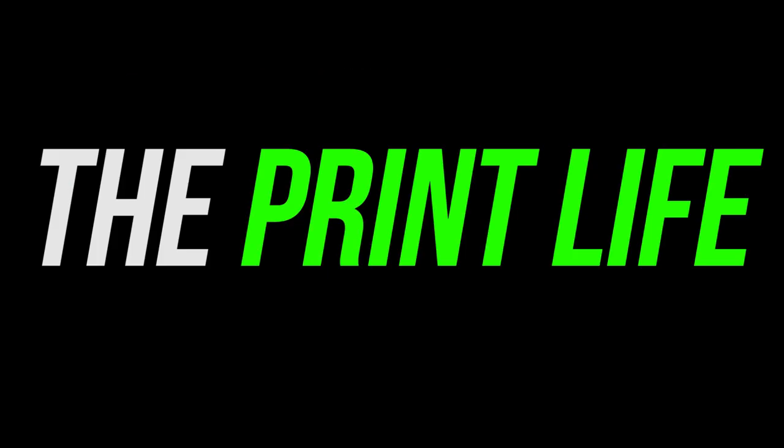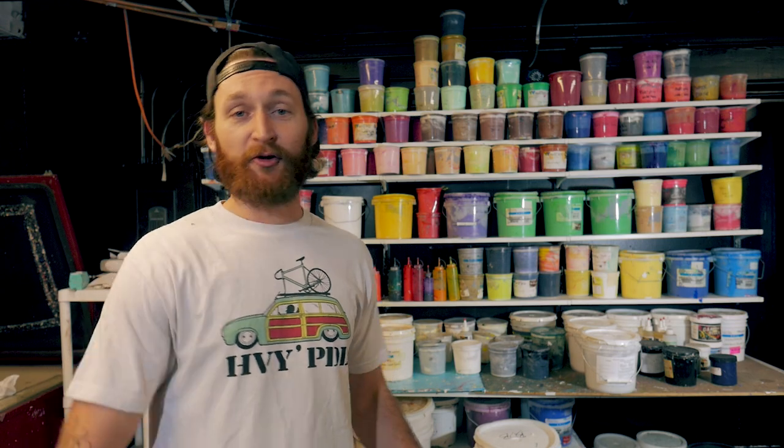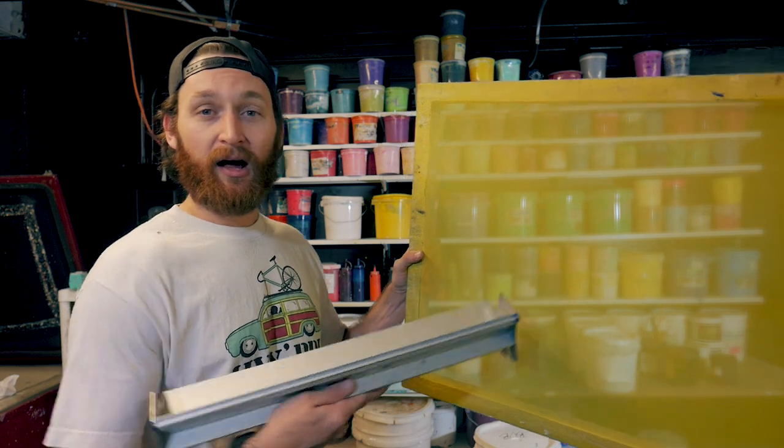What's going on print fam? Welcome to the print life tutorial. In this tutorial I'm going to show you how to prep and coat a screen. I'll also share some tips and tricks that hopefully make it easier for you to pick this thing up.